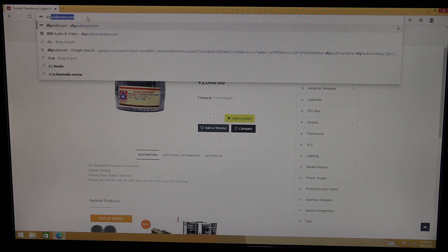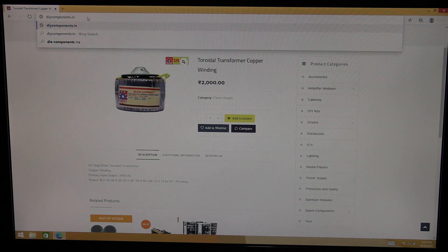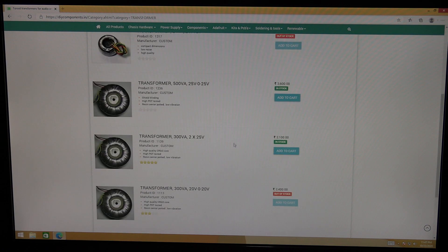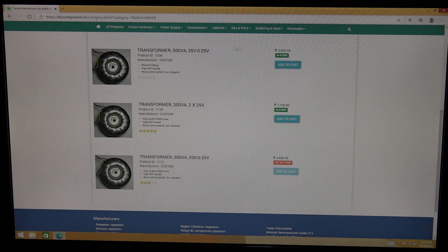This is also a good website; they have some listings. As you can see, some of them are out of stock — maybe because of COVID they are not stocking much. At least two transformers are available: a 25-0-25 and a 500VA model, which means it should supply 10 amperes, and also a 300VA.